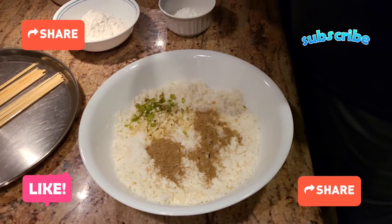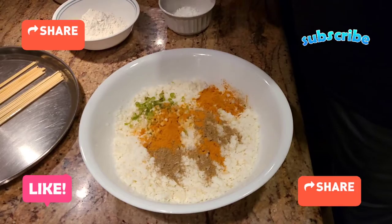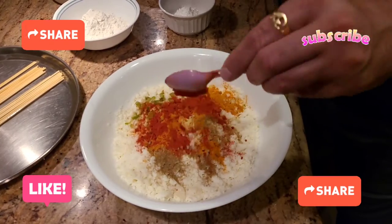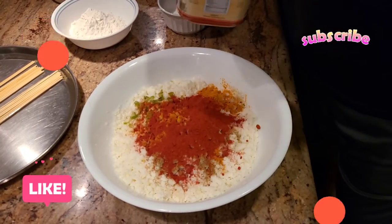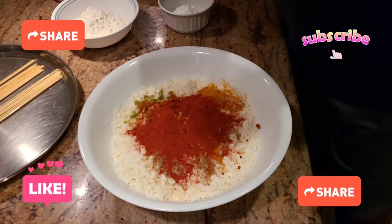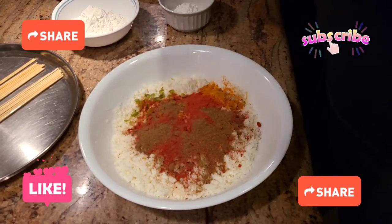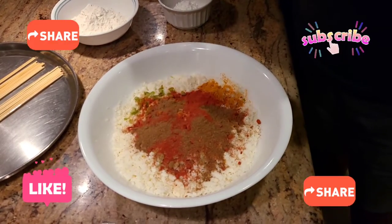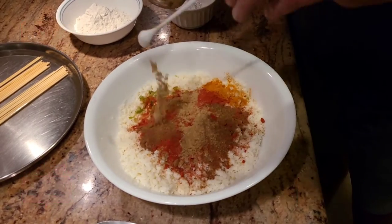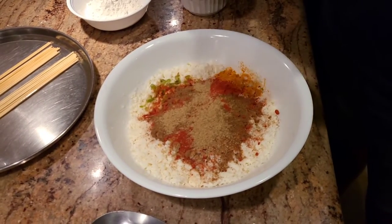I'm also going to add some turmeric powder. Then I'm going to go ahead and add some Kashmiri chili. With that, I'm going to add some roasted jeera powder — jeera powder is cumin seeds. I'm going to add an ample amount of chaat masala. And with that, we're going to add just a pinch of garam masala.